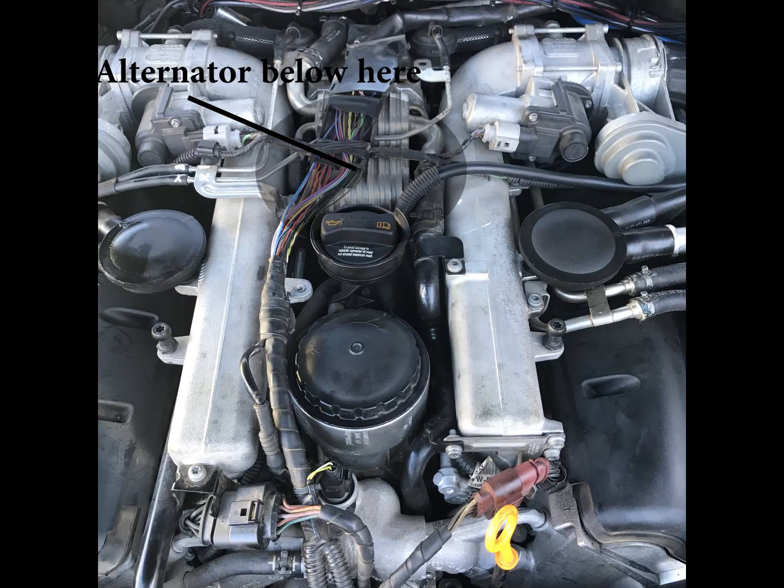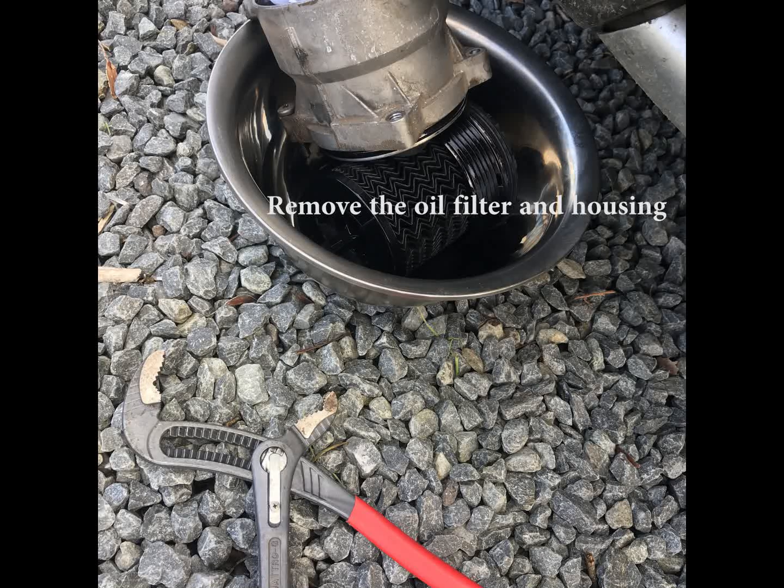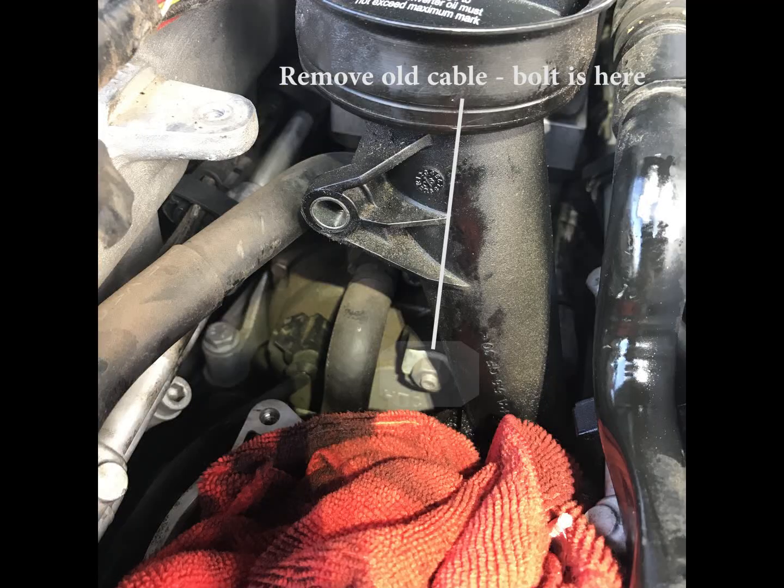The alternator is below — I think that's a fuel cooler on top of the engine — so you have to take off the oil filter and the oil filter housing to get to that cable there, which you can see is a bit stuffed. It's pretty easy to get those items out of the way without causing too much of an issue. And then there's the bolt which holds the old cable into the alternator — you're looking at the back of the alternator down the bottom there.